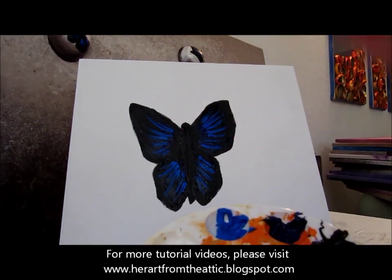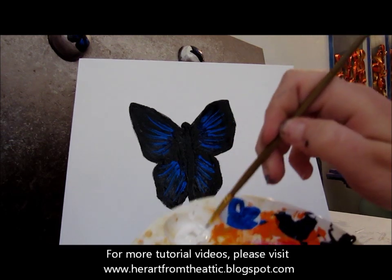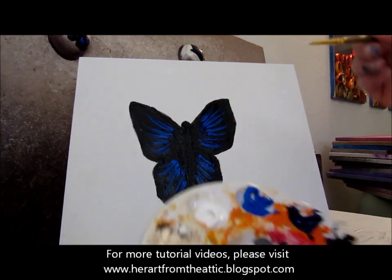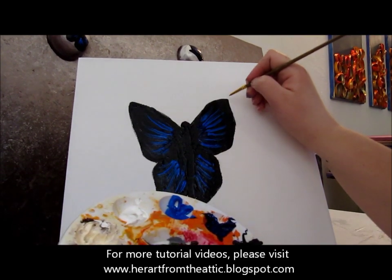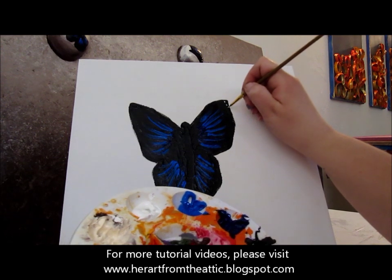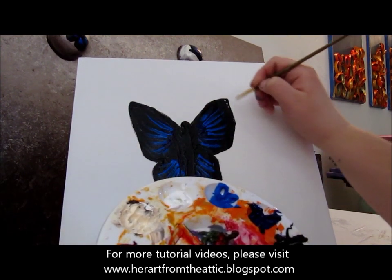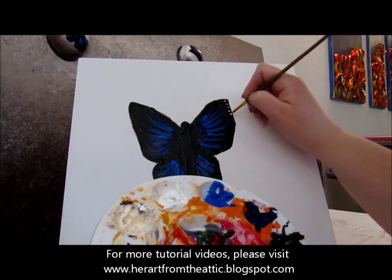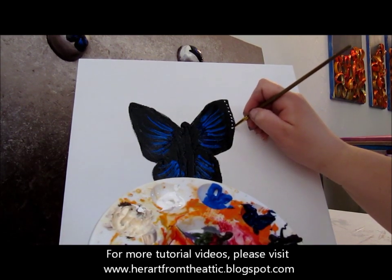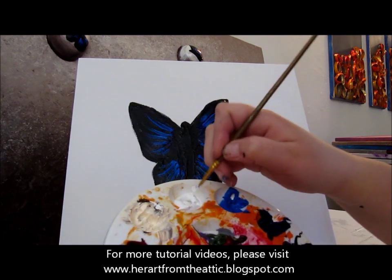Now take your smallest brush, the fine point brush, dip it in white — just the tip — and get a good amount. We are going to do dots, little dots down the side of the wings. On the top there will be two layers, on the bottom there will be one.